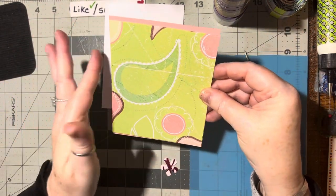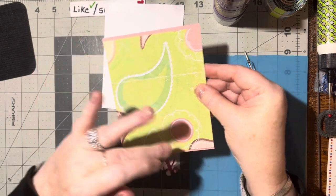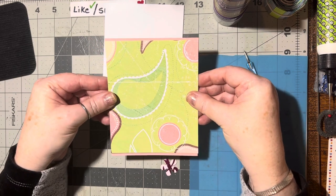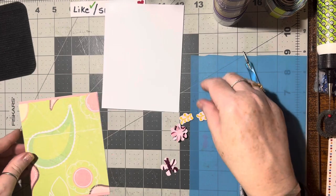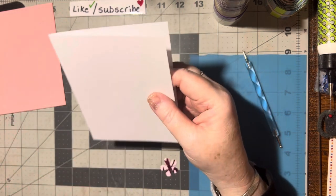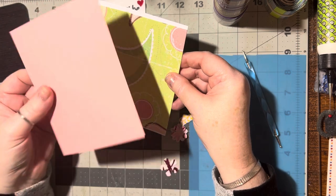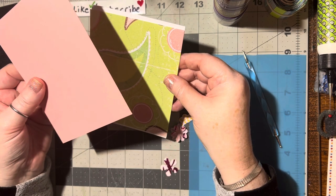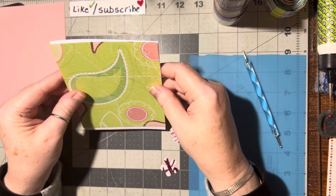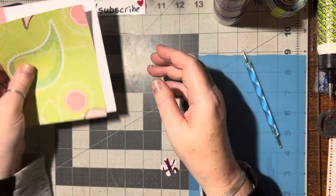Four and a quarter by five and a quarter so that it reaches from this edge to this edge, and it's about a quarter of an inch shorter so you leave a little border on top and bottom. You can either do it that way, or you can use an actual A2 card. If you've got a bunch of quarter sheets and you're trying to go through your cardstock scraps, use these because you can always write your message on the back. If you're going from scratch, just grab a full card.